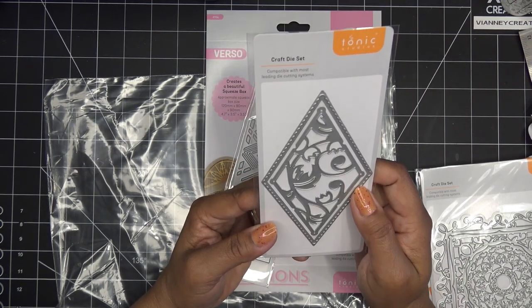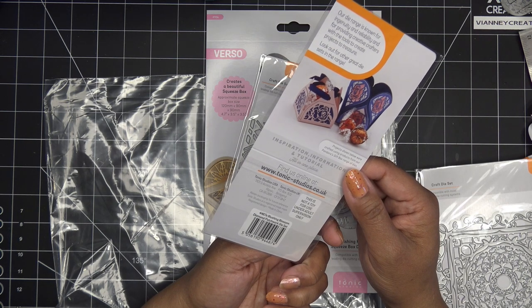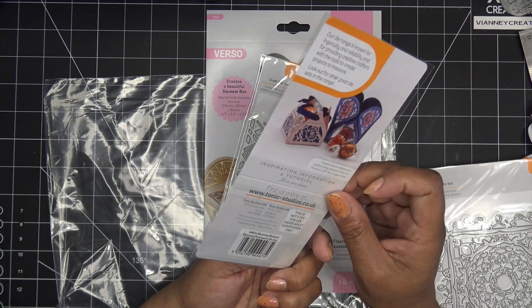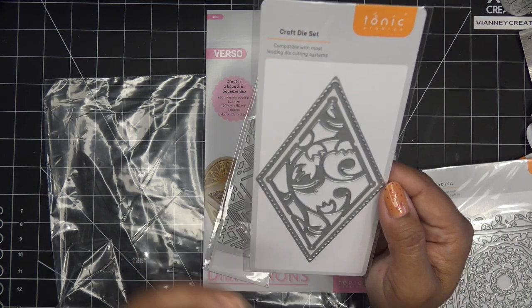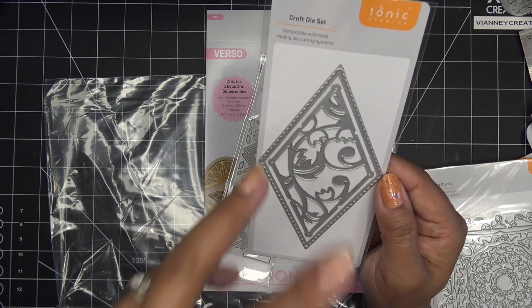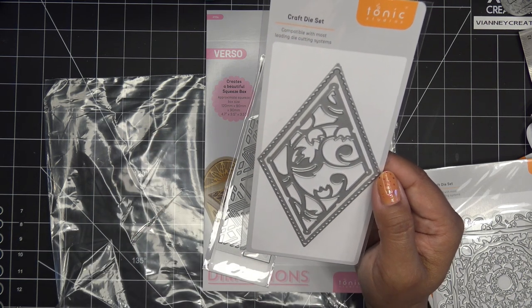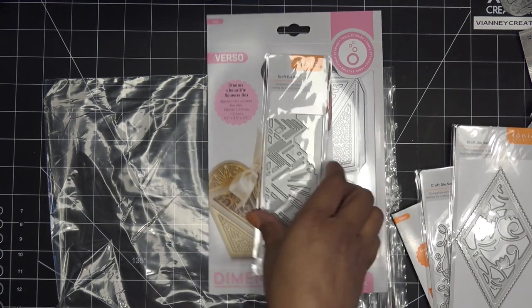Craft die set, compatible with most die cutting systems — that's what it says. Blushing Blossom Diamond Patchwork Die Set — some inspo there, very pretty. That's interesting — I'm wondering why it has these little lines. A lot of times when they have these little lines it means it lines up with something. It has an inlay die and then this outer diamond — kind of an interesting shape.